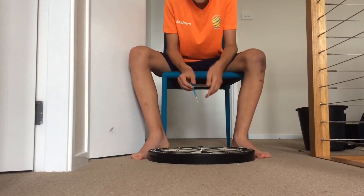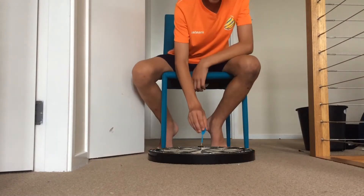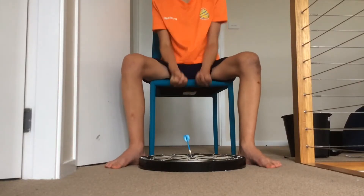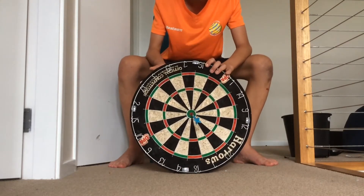Right, so this is the flipper into the bullseye. Here we go. Oh yeah! The cheeky old bullseye, there she is.